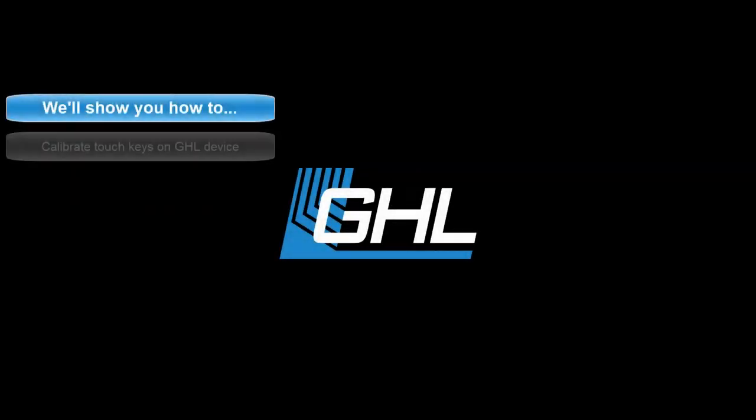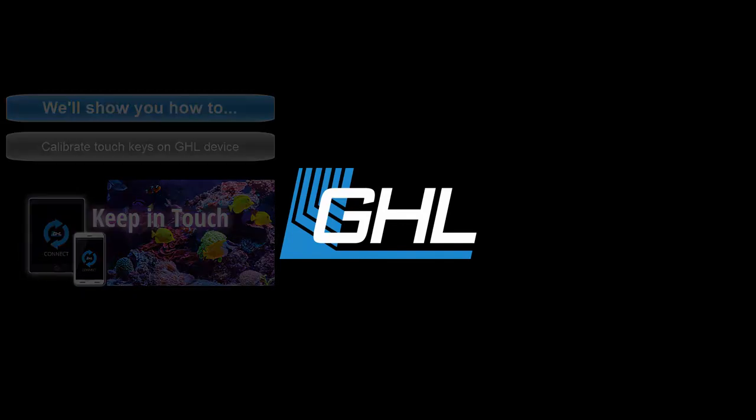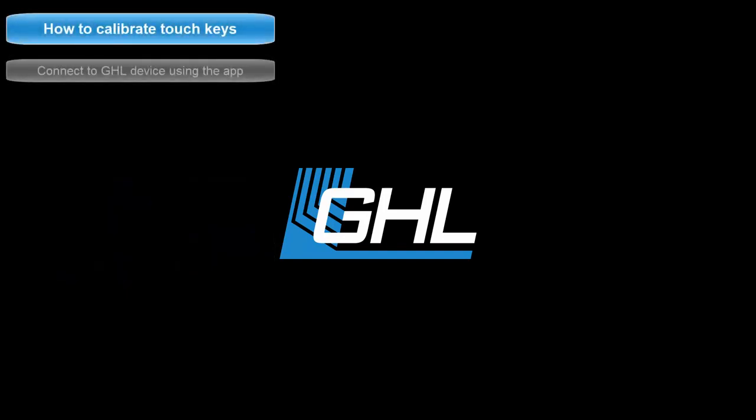Hey guys, today we're going to show you how to calibrate the touchkeys on your GHL device using the GHL Connect app. To get started, connect to your GHL device.